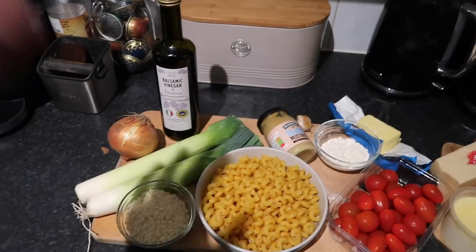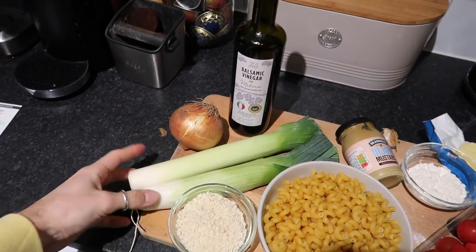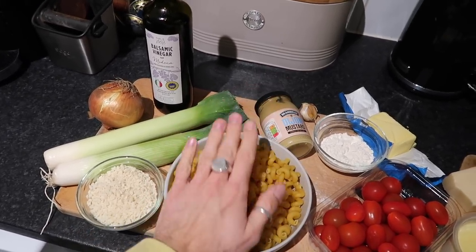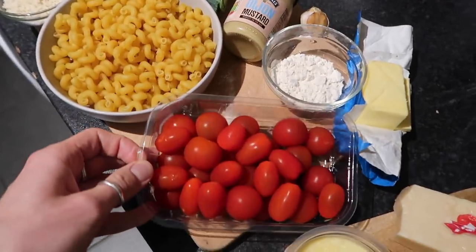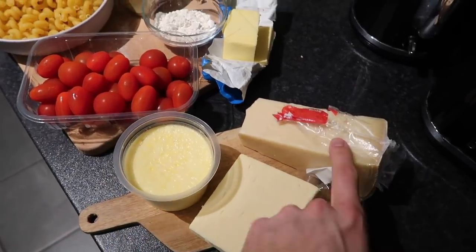Meal number one is going to be a roasted tomato and leek mac and cheese with a gorgeous parmesan breadcrumb crust — one of my favorite comfort foods when it's a little bit cold outside. You're going to need some balsamic vinegar, one white onion or a shallot, two leeks, some panko breadcrumbs, pasta — we're using spirallini from Tesco — some Dijon mustard, one garlic clove, some butter, plain flour, an assortment of cherry tomatoes, some clotted cream, cheddar cheese, and vegetarian parmesan.